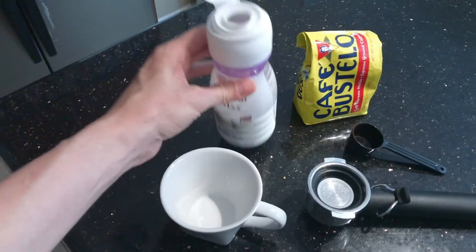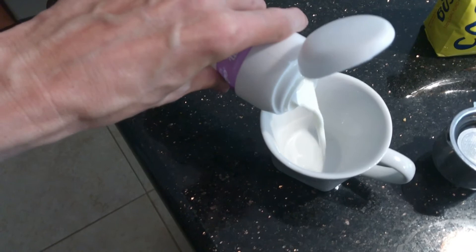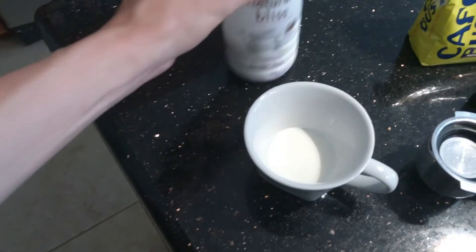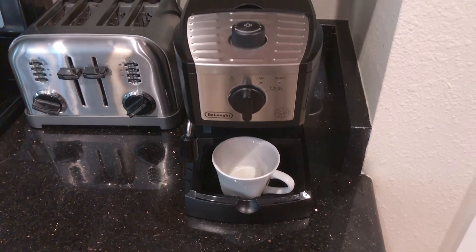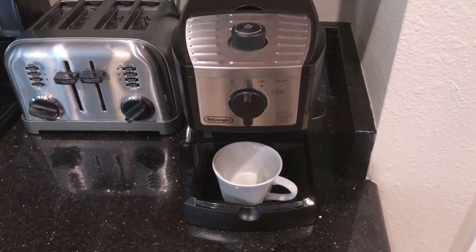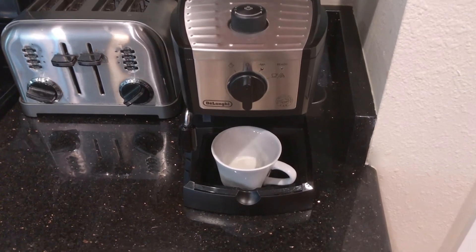That little cup is given to you when you buy the machine. First, you put the creamer in the cup. This particular machine doesn't give you a lot of room for the cup, so you need a short cup. Take the cover off the bottom and that will give you more room to put your cup into the device.